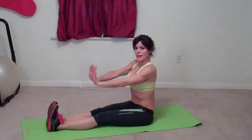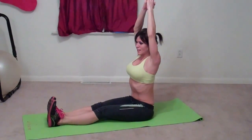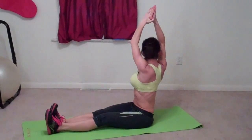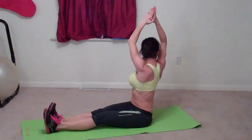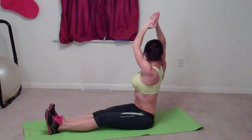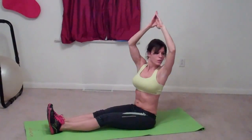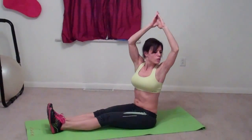For the next exercise, sit nice and tall. Make sure your weight is evenly distributed between your hip bones. Feet are flexed, toes pointing toward you. Hands go up — just reach toward your toes once before you get started to make sure you're evenly stretching on both sides. Then twist to the right, looking over your shoulder. Twist to the left, looking over your shoulder — that's one. Two. Make sure you breathe. Three. Four. Five. Six. Seven. Eight.